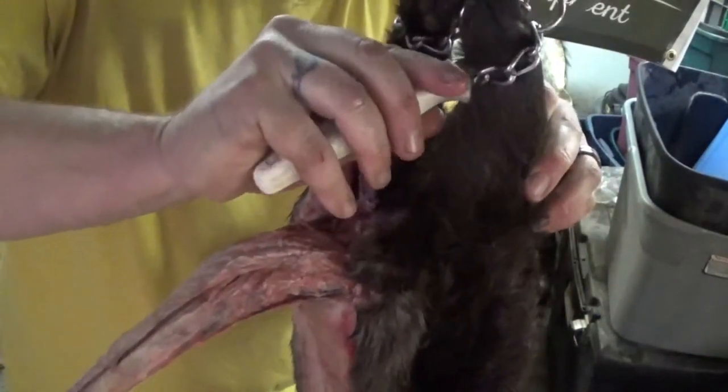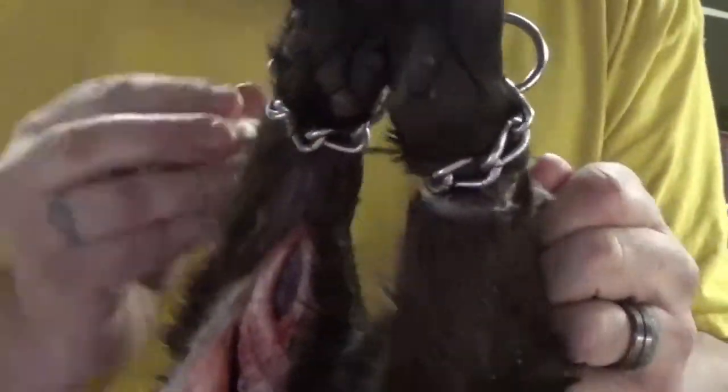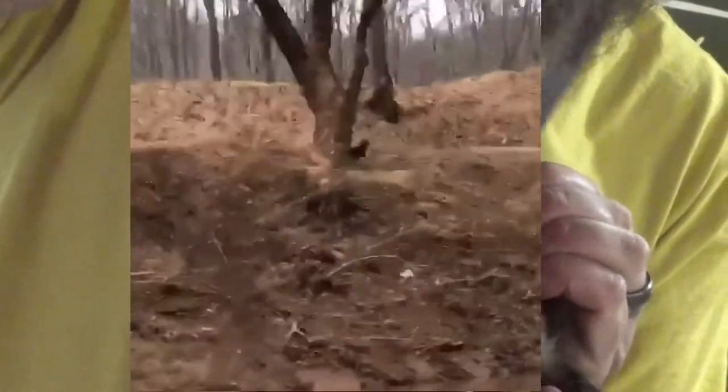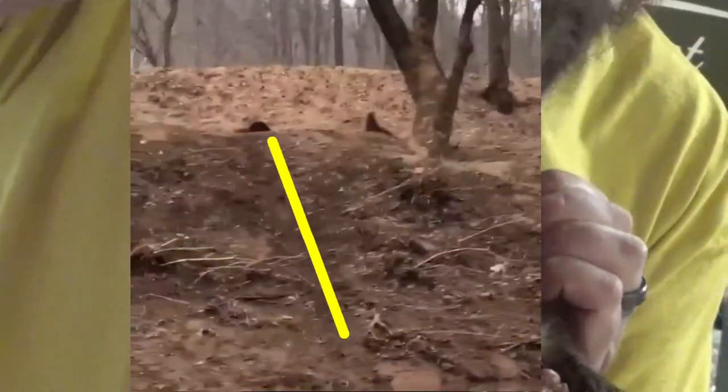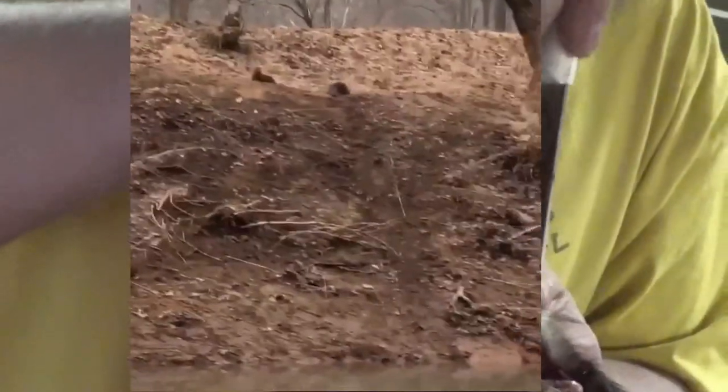I'll come up here and do the feet. You can see in the video that we'll share — you can see the slide that they used to come off the river bank.